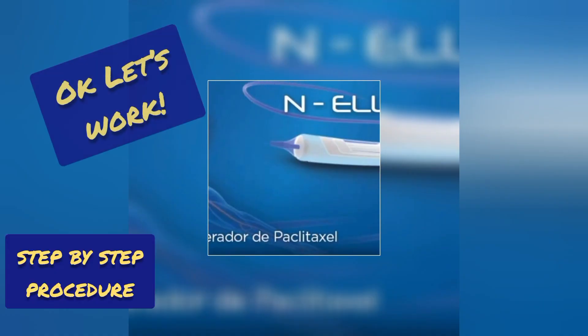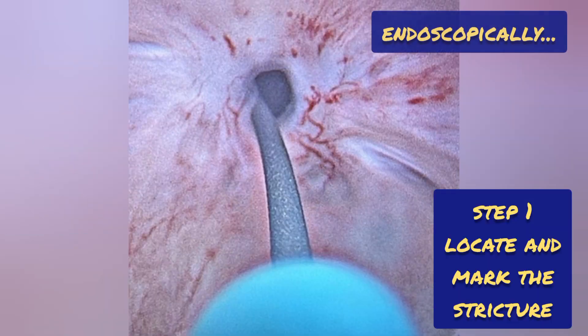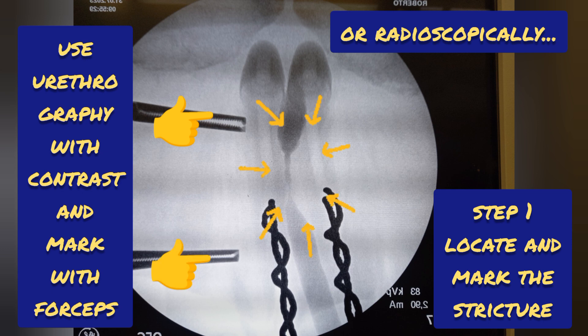Let's see how this procedure is carried out in stages. The first step is to locate the area of stenosis. This can be done endoscopically with a cystoscopy in the lithotomy position, or performed in a supine position with a retrograde urethrography marking the area of stricture to be treated with forceps. Carrying out this first evaluation allows us to see the complexity and measure.